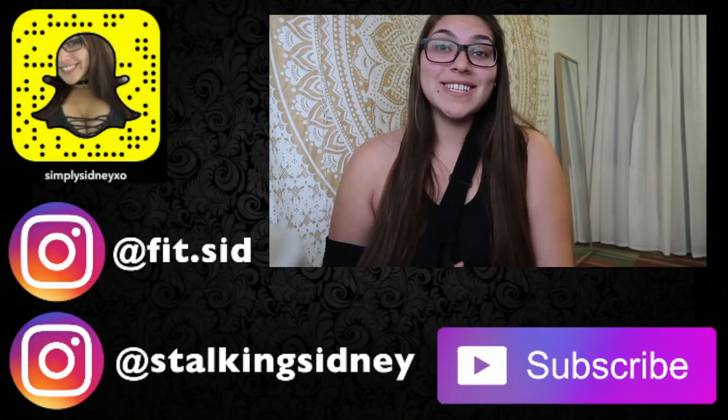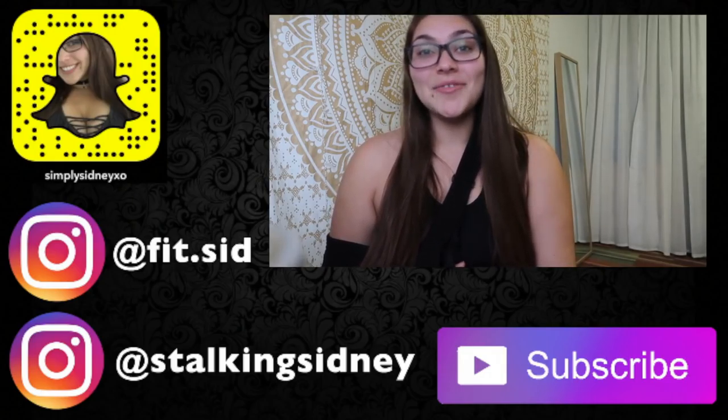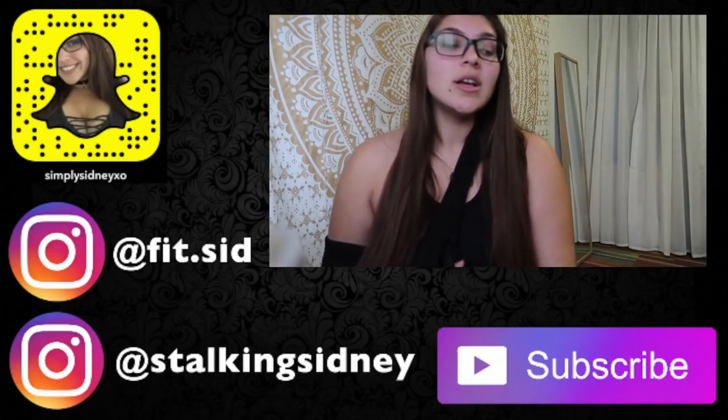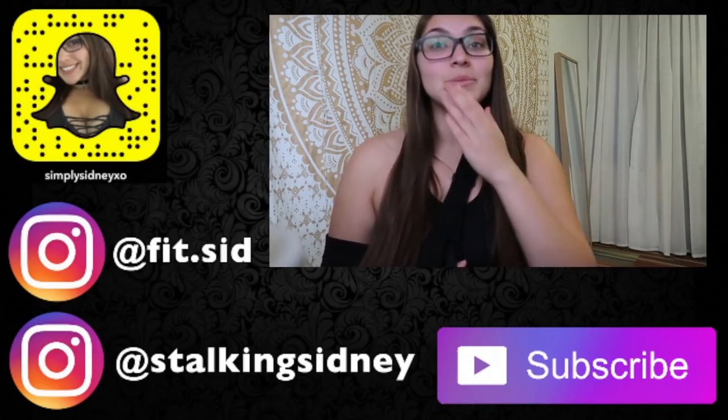So yeah, that's the end of this video. I love you guys so much. I'm trying to be my best self, and this is just a little bit of a roadblock but it's not gonna hold me back. I love you guys and I'll see you in my next video. Bye babes!